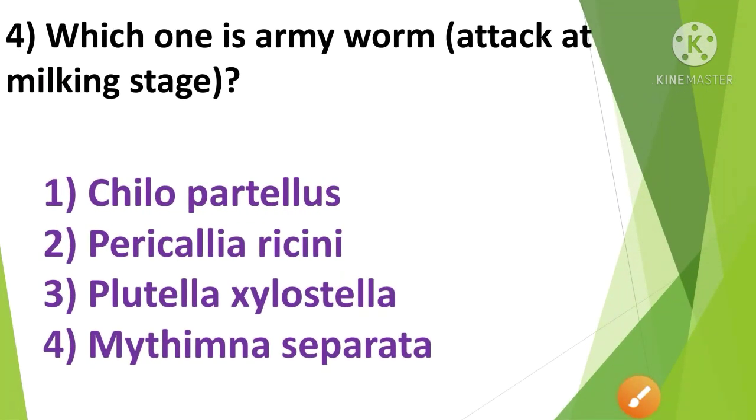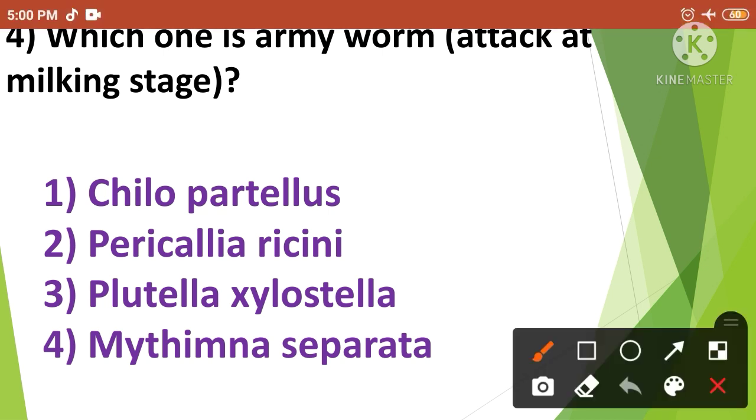Question No.4: Which one is army worm that attacks at milking stage? — 1. Chilo partellus, 2. Pericallia ricini, 3. Plutella xylostella, 4. Mythimna separata. The army worm which attacks at milking stage is option No.4, that means Mythimna separata.